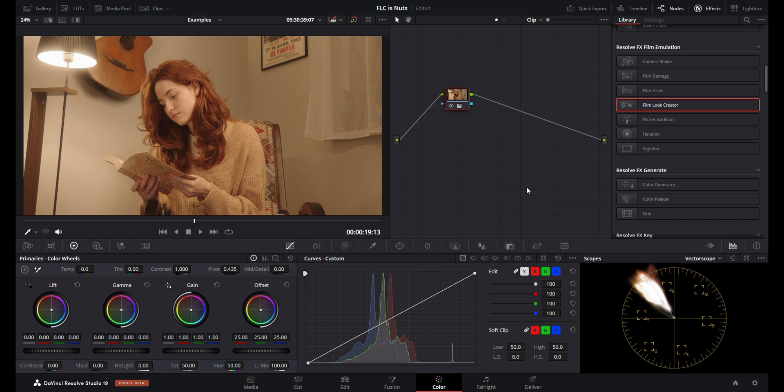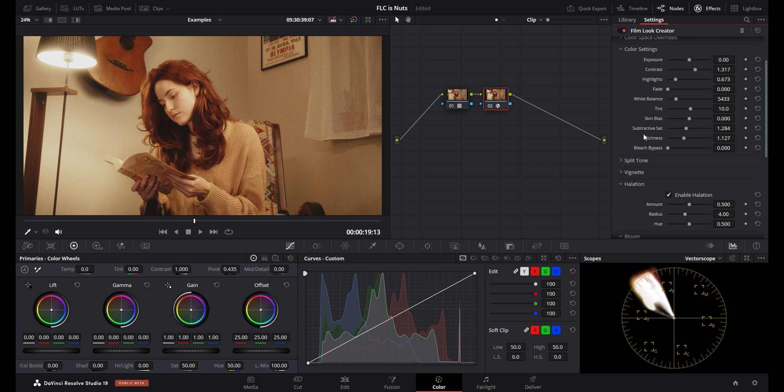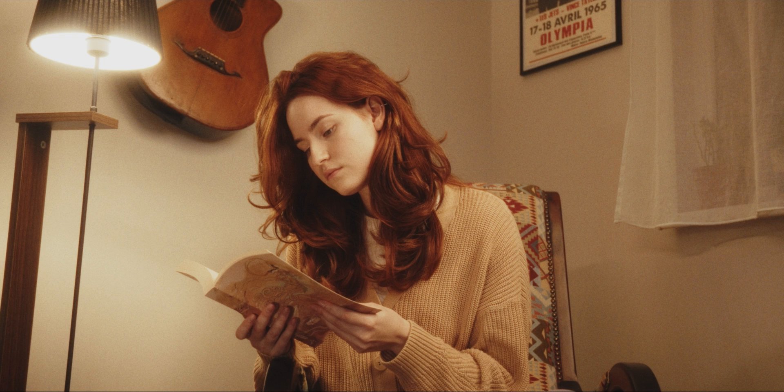Here's the final clip — S-Log, Rec 709, new node, Film Look Creator. Just by dropping it on the node without doing anything it already looks good, but I'll select the 35mm preset, bring up contrast a bit, bring the highlights down a touch because of the lamp on the left, make white balance slightly cooler. I'll increase subtractive saturation and richness, then dial back the subtractive saturation a bit. This is what we started with and this is where we ended up — I don't think there's much else I would do to this image.